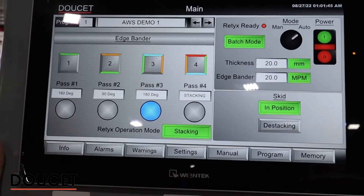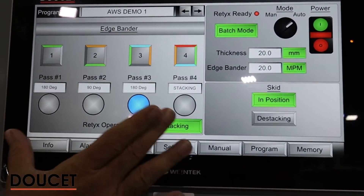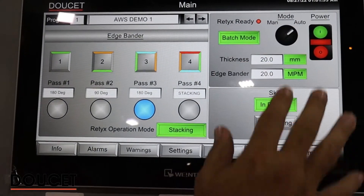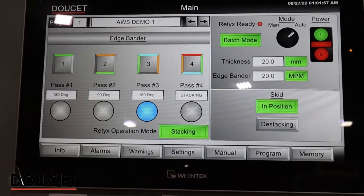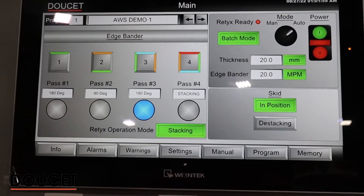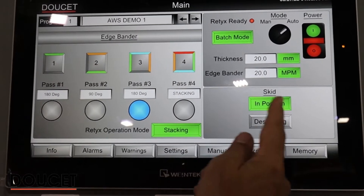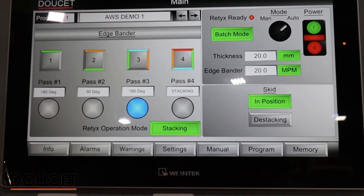Here we are at the main operator console. On the left side, we have what the pattern will be for the RETEX as you go through. On the right side, we have the different modes like batch mode or unique piece mode. We can have a manual mode as well, and you can adjust some parameters from the edge banner. Here is your third position — for example, if you have a skid or you'll be in stacking mode.